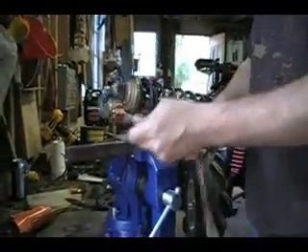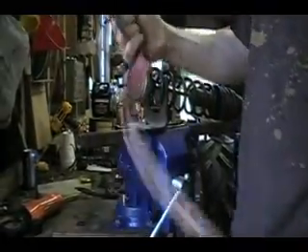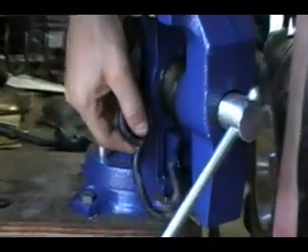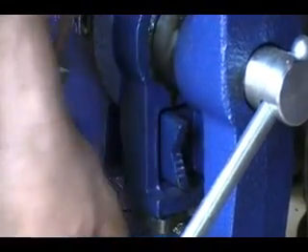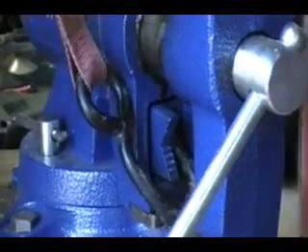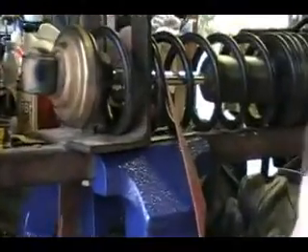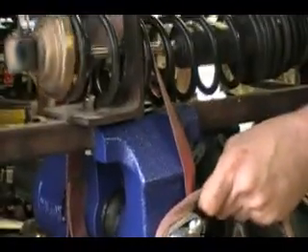Then we're going to take a strap — regular old strap or whatever, anything with a good hook on it. Take your strap, hook it to the bottom of your vise or table or just whatever would be easier. Right here I'll hook it to the bottom. Next, take it and wrap it over your spring, around the handle twice, and then simply push.